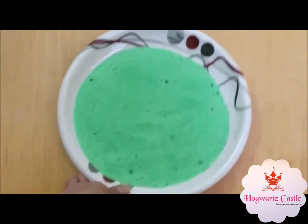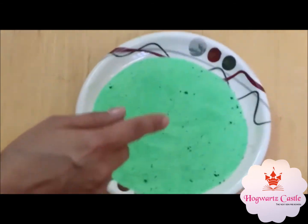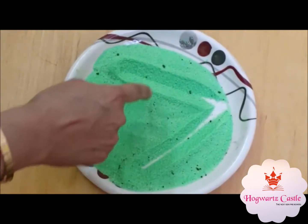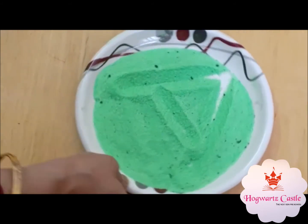So we have to first show our children what a slanting line means. We have to show them the right slanting line and the left slanting line. Let them draw with free hands first. You can assist your child while doing so.